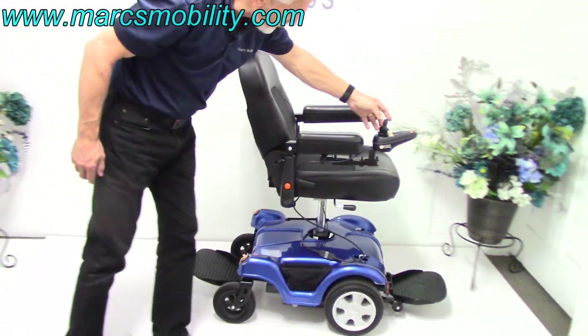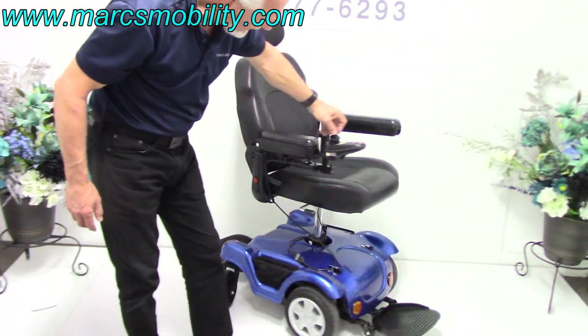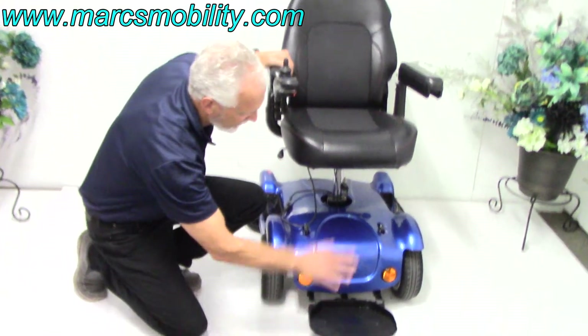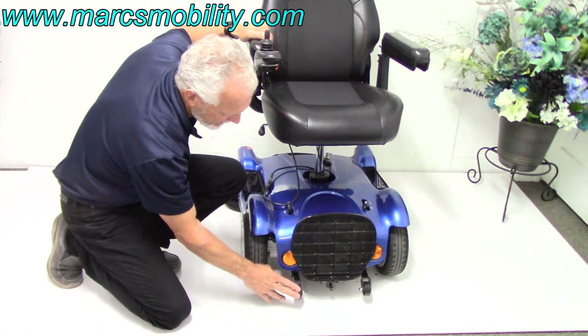With the seat lift elevated, the chair can still be driven at a slower speed. While the seat is elevated, you can see this would be the rear of the chair, so you'd be driving in front wheel drive because you have your tip wheels right here.